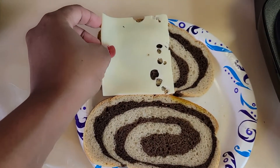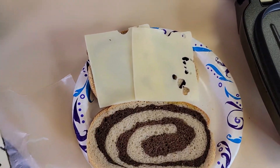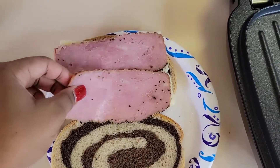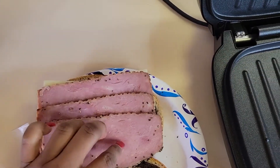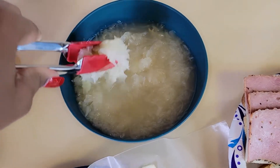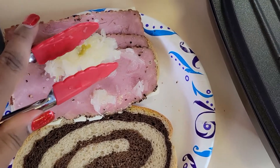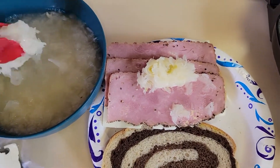Now I'm going to be adding my Swiss cheese. Now I'm going to be adding the sauerkraut. This is a very simple sandwich to make. I hope you all make it for your family or for yourself.